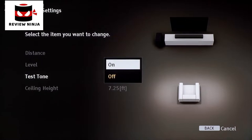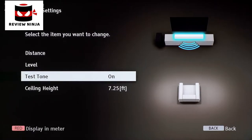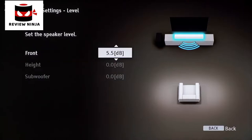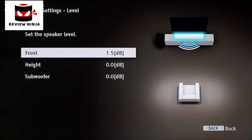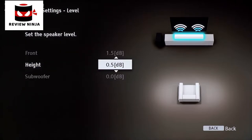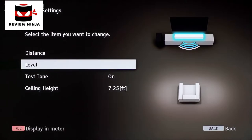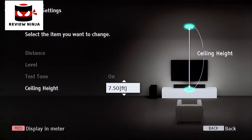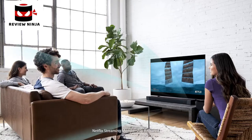The Test Tone will help you set the levels more easily. Return to the Level menu screen. As you scroll higher or lower on the channels, you will hear the soundbar audio getting louder or quieter. You can also customize the ceiling height for your soundbar. From the Speaker Settings menu, scroll to Ceiling Height and input the amount of feet from your soundbar to your ceiling. It ranges from 3.25 to 16.5 feet.